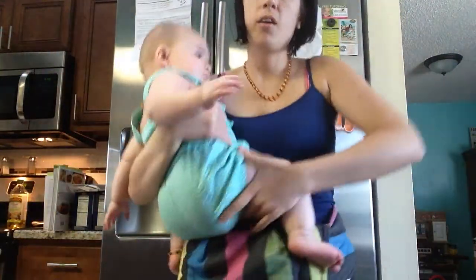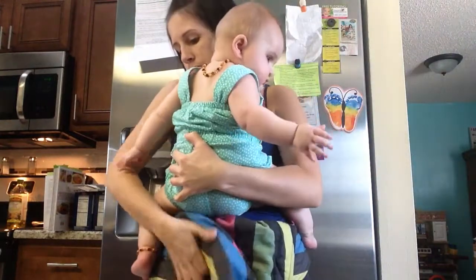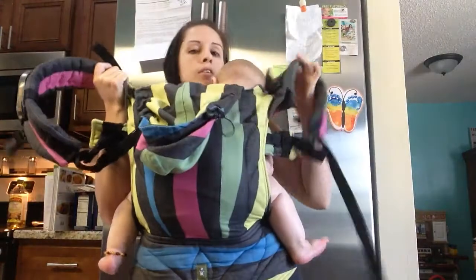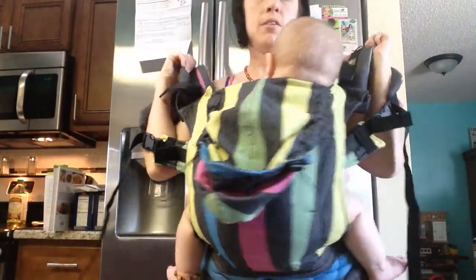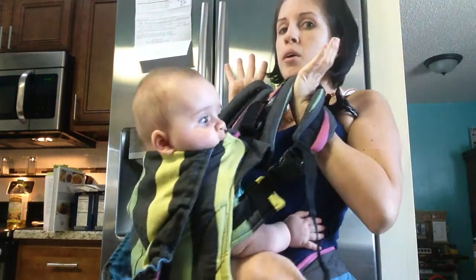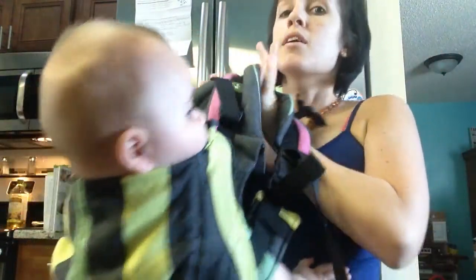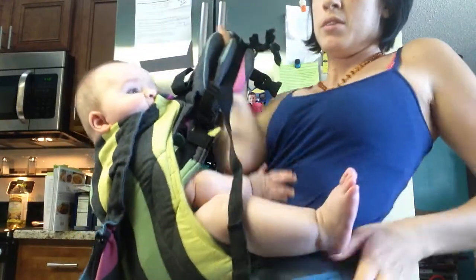All right, buckle it back here. Have it hanging here. Put it on like you're gonna wear it. Grab both — like this — onto one, and just push her back there.